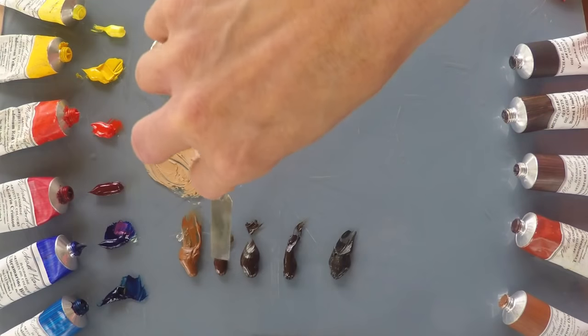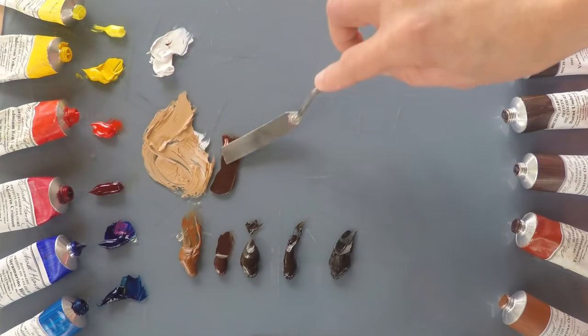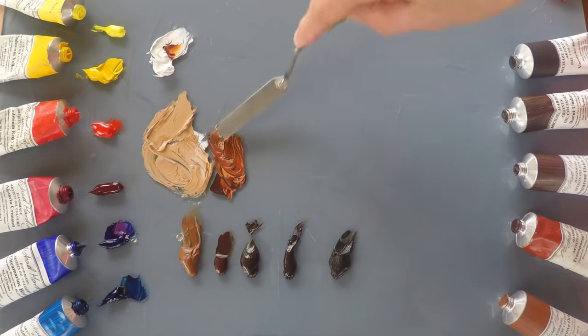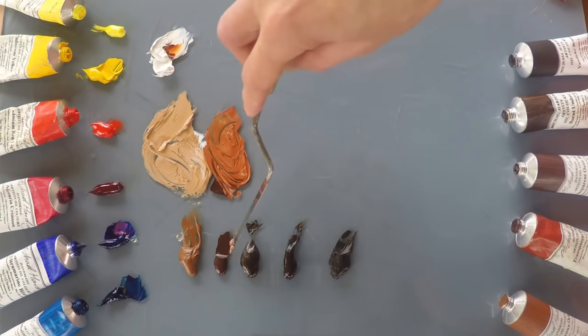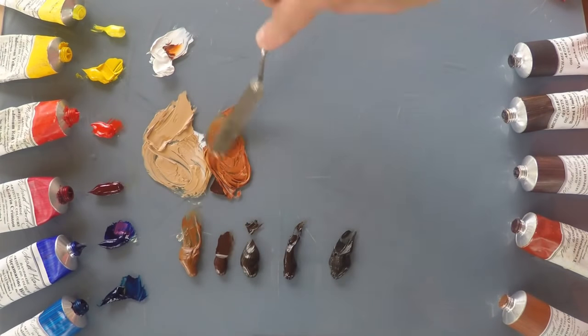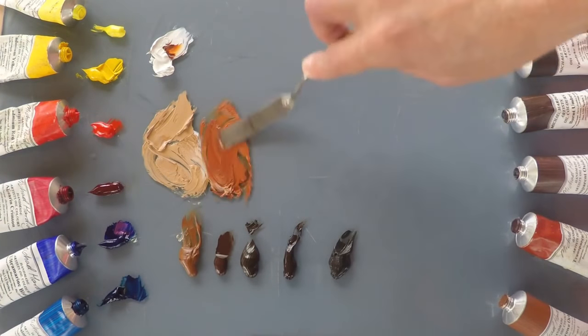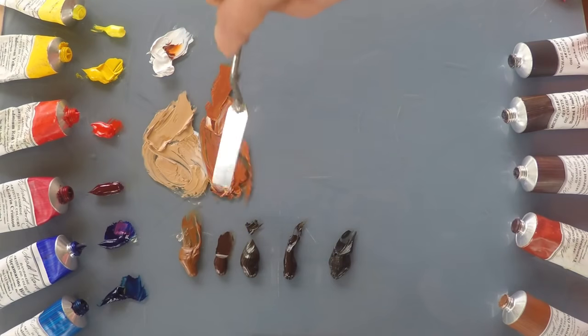The Transparent Oxide Red, as you would expect, is transparent. So adding white will change it quite considerably. On its own it's much redder, a much darker value, and it makes a beautiful rust colour with a little bit of white in it — a stronger, more saturated colour than the Ochre.